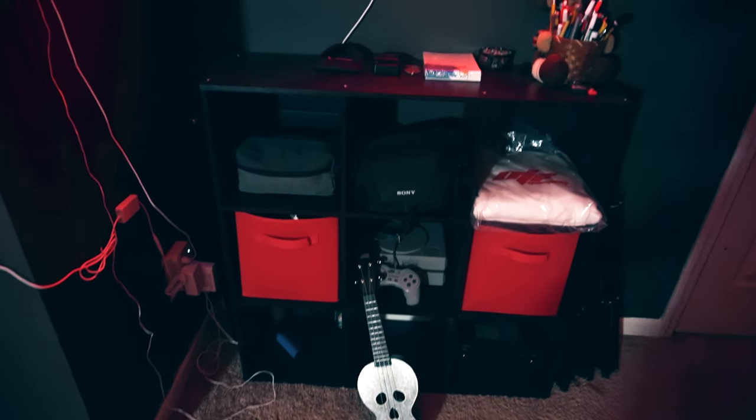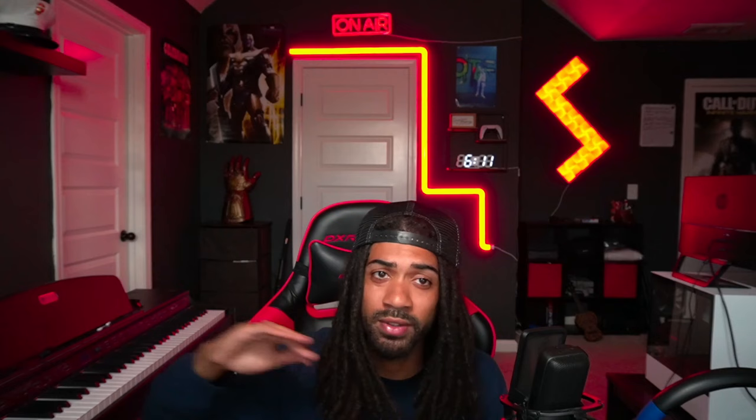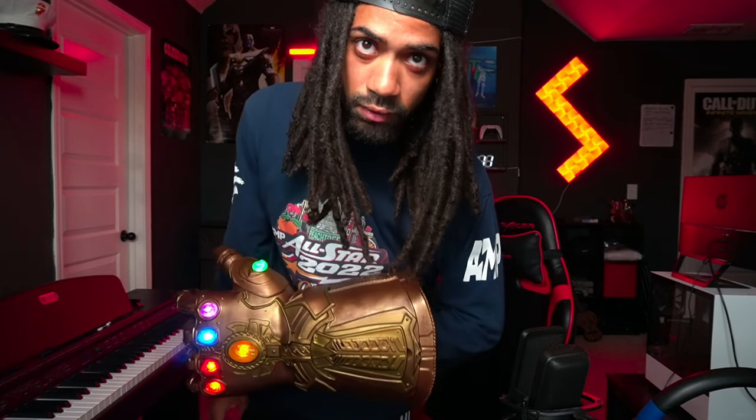I have a little cube organizer from Walmart — wasn't that expensive — with my camera bag and miscellaneous things in the drawers. Next to the closet I have another organizer with papers and files in each drawer. On top of it I keep my secret weapon: the Thanos Infinity Gauntlet. Y'all know I'm a Marvel geek and Thanos is my favorite character — anybody in my streams knows I'll use the gauntlet to take care of business.